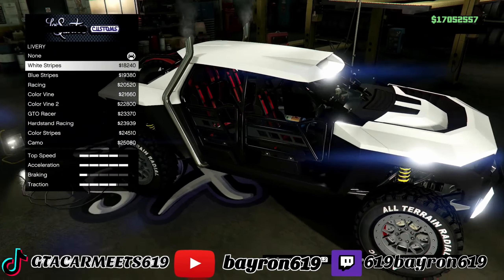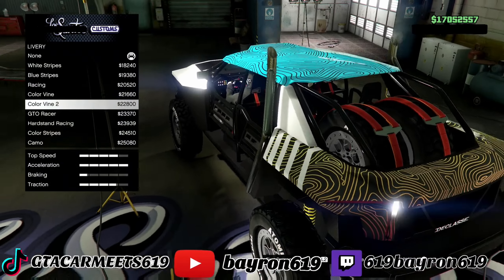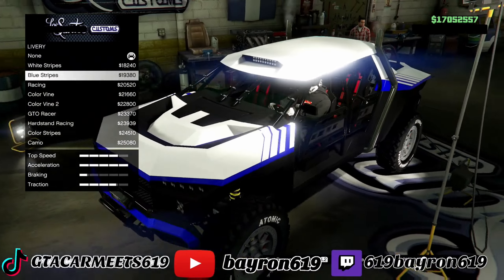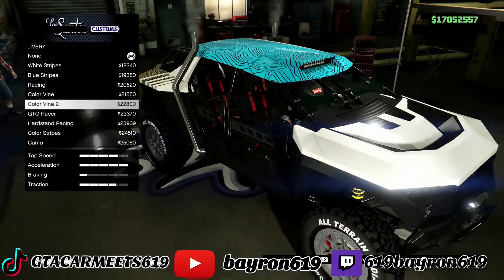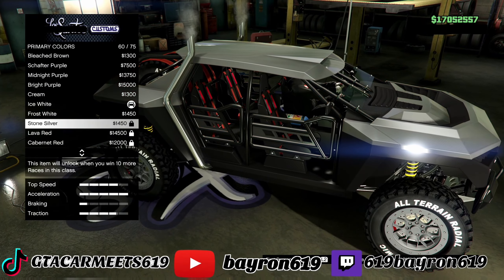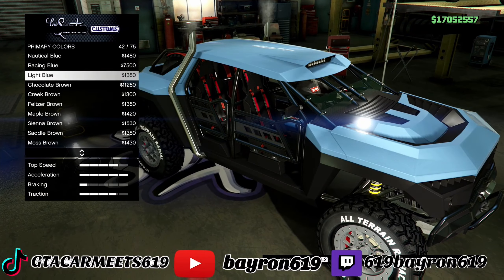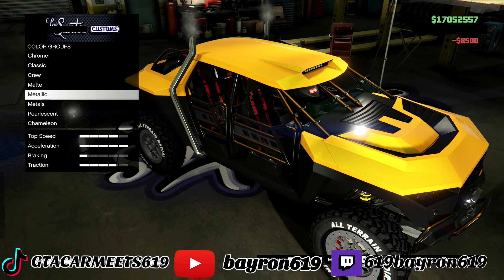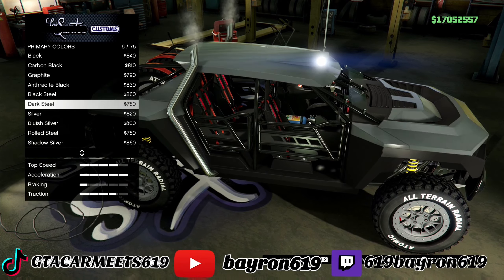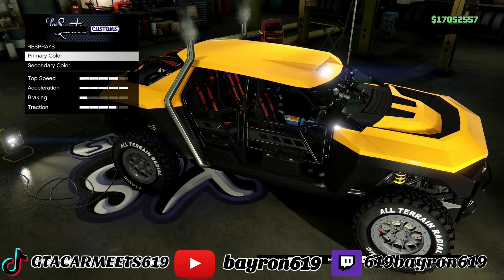Liveries — let's check out the liveries. I'll put another livery on it. The respray — let's go with the yellow. Secondary. Let's see where the yellow is at. Let's go with that. Secondary — let's keep that blue. Black — that would look good.